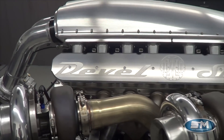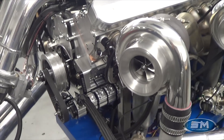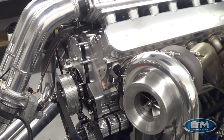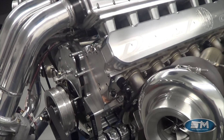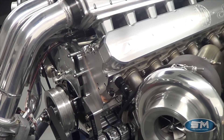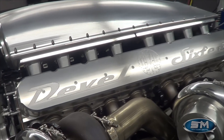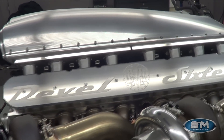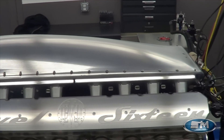This is a one-piece billet block, water jacketed for maximum cooling, with a one-piece crankshaft and one-piece billet camshaft. The cylinder heads are of our design. The intake manifold is also our design, built exclusively for the DeBell 16.